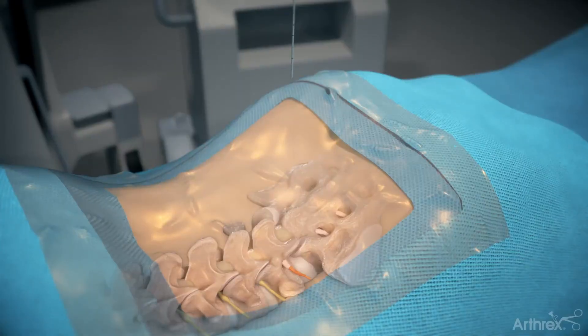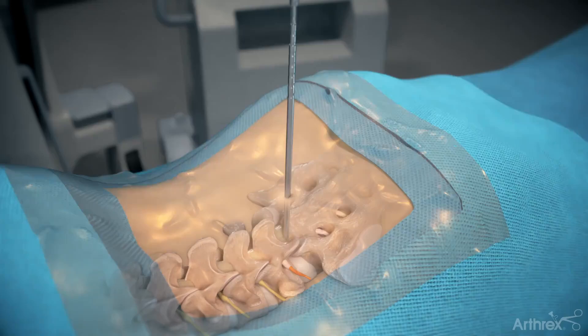Insert an introducer needle. Remove the stylet and pass a guide wire through the cannula, then remove the cannula. Insert serial dilators over the guide wire until the appropriate diameter is achieved. Continue utilizing dilators for steps 2 and 3.